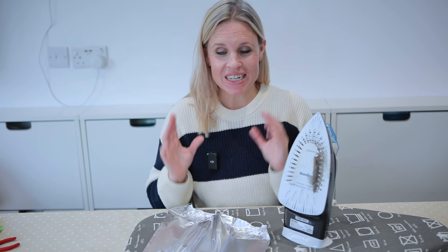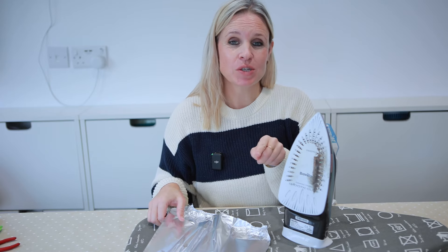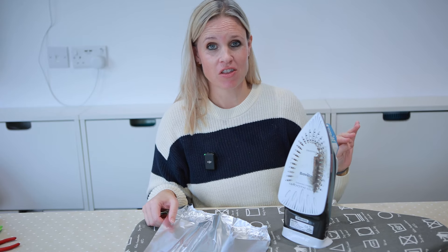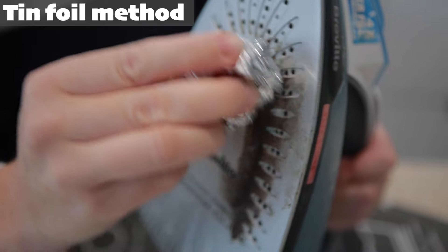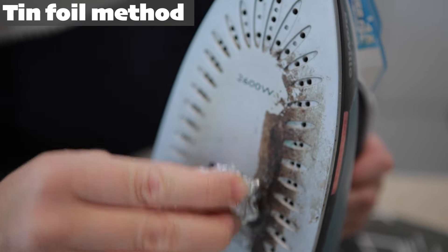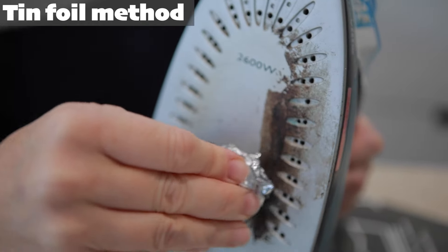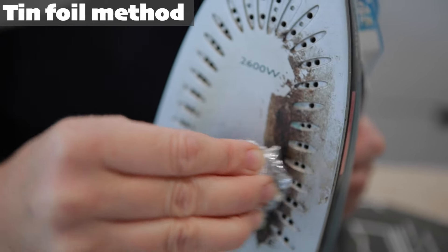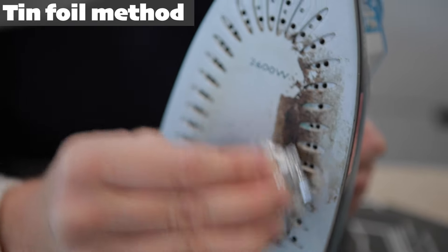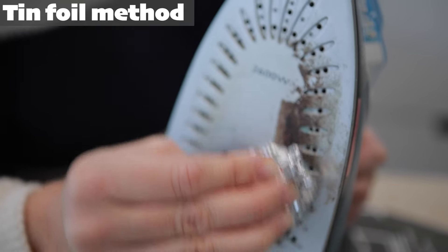The final method is the tin foil method, where you take a piece of tin foil, scrunch it up into a ball, and use the abrasive nature of it to gently scrub away at your iron. Honestly, I wouldn't bother trying this unless you didn't have any of the other options available. Like the toothpaste, tin foil works okay with a light build-up but struggles with thicker marks — it's very slowly making a dent but takes a long time and a lot of elbow grease.